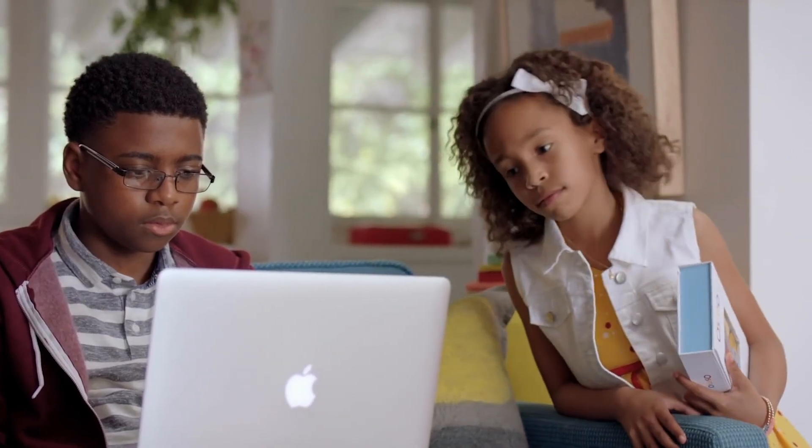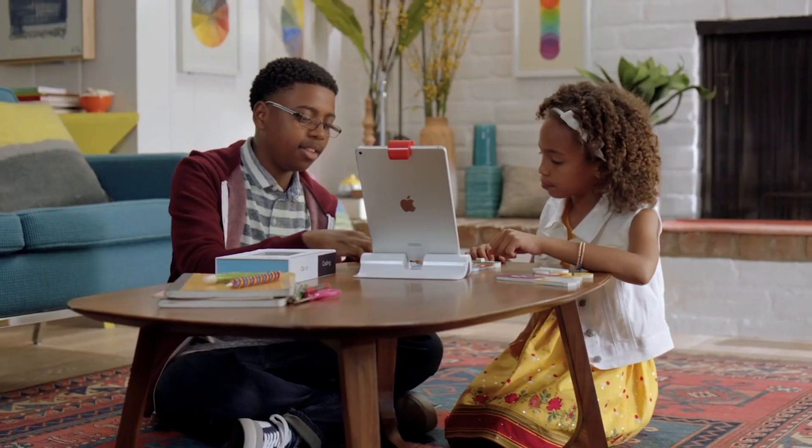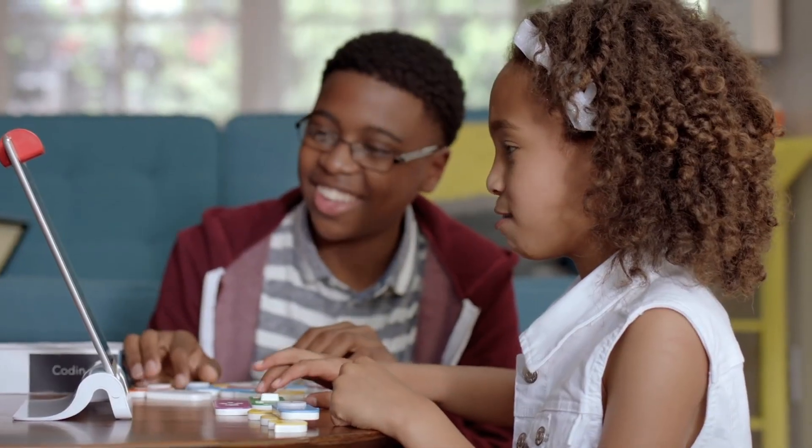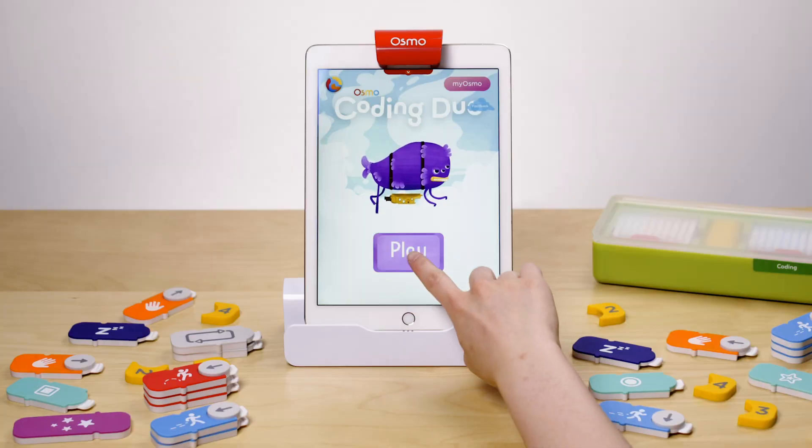Looking for a fun, easy way for kids to learn coding? The Osmo Coding Starter Kit is the perfect way for kids ages 5 to 10 to learn coding basics, and includes everything you'll need for three fantastic learning games. Let's check it out!